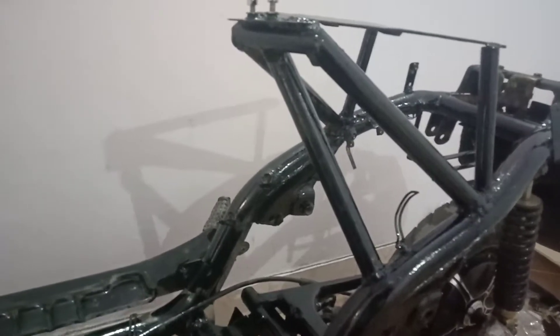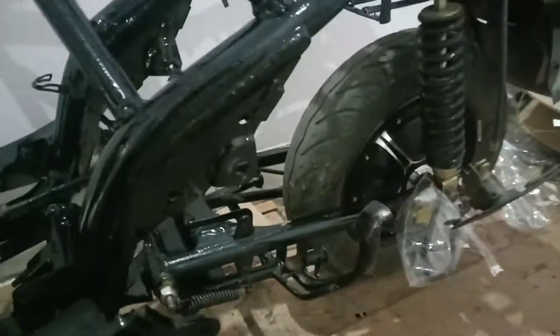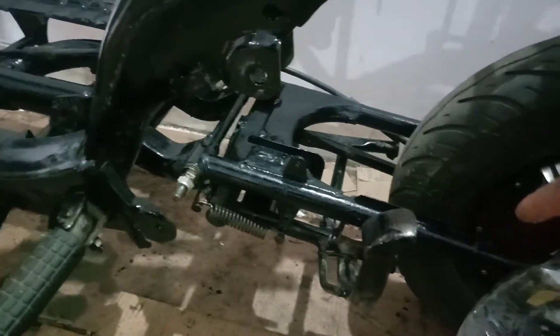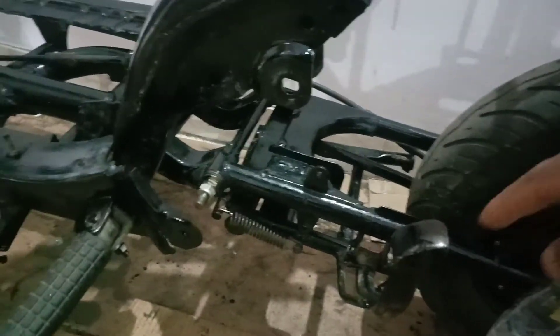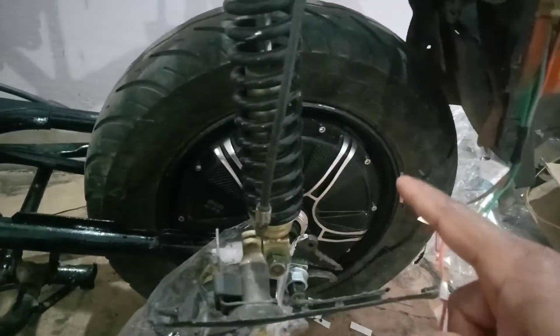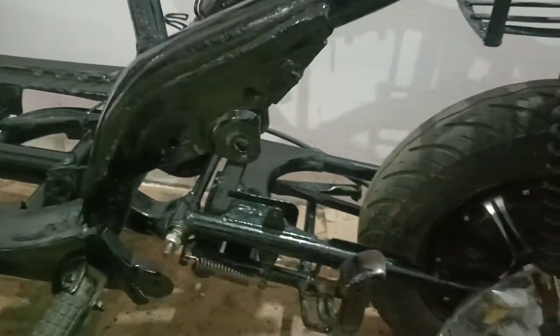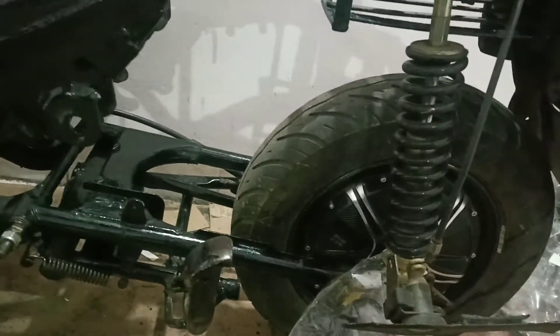So what I have done is some welding, and I have changed the swing arm. This swing arm is from a Splendor Plus bike, and this is the electric motor which I have fitted on the swing arm. So basically this was a petrol scooter and I'm going to convert it into an electric scooter.